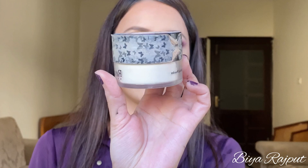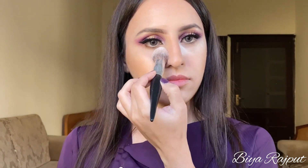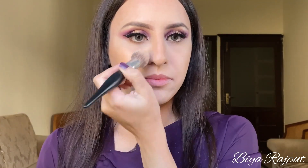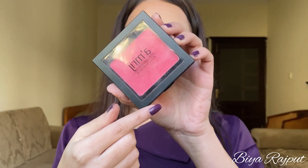After the contouring I'm going to bake my face and I'm using this Beautify by Amna's translucent powder to set my under eyes. To make my contouring more defined I'm going to apply the powder below the contour line. Now dust off the powder from your face and whatever is left on the brush I'm applying to my whole face.